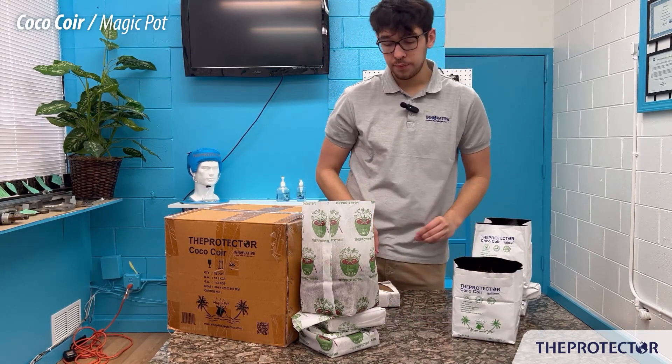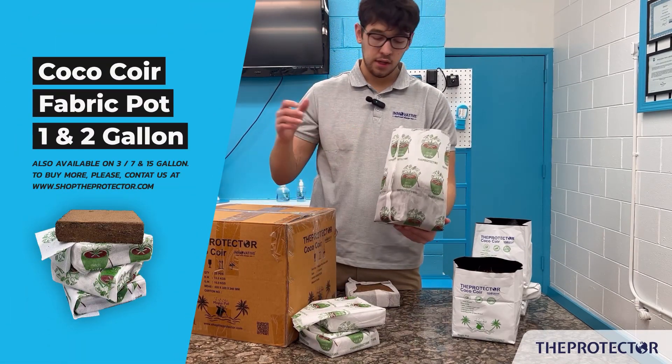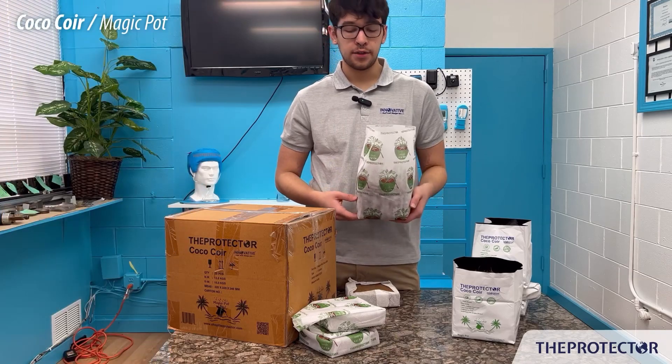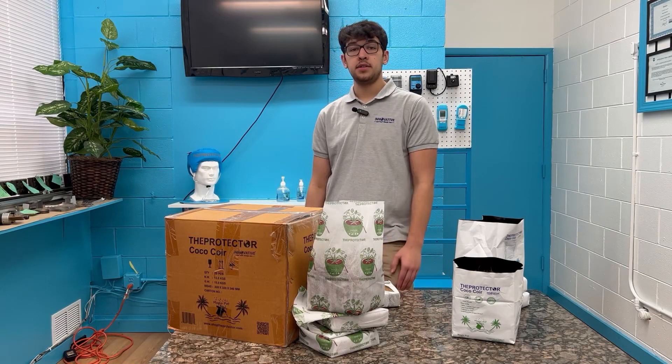This is our actual fabric bag. This one is going to be more for getting a lot better airflow and not trapping as much moisture inside of it.